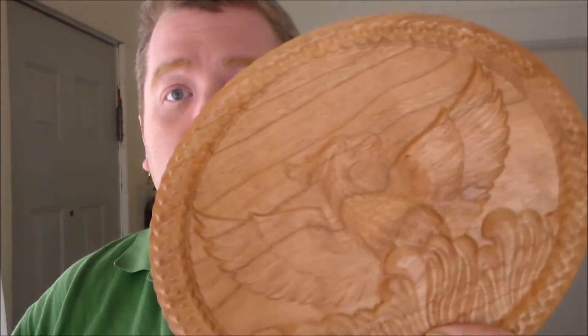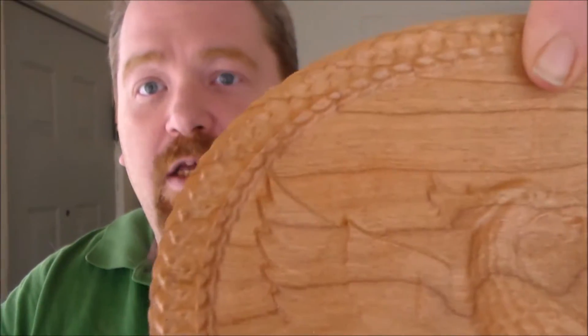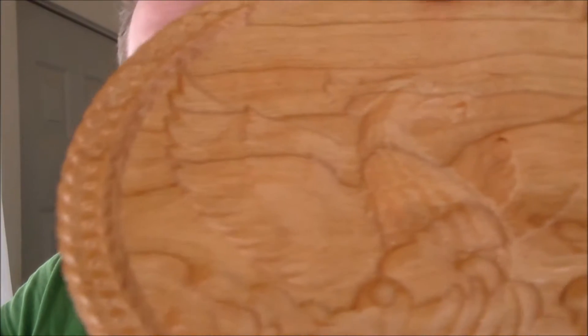Hi guys, welcome back to Doug's Basement Workshop. We're sitting in the CNC room today. We did a new piece of 3D art that I picked up - this is the Phoenix. It's a little small for the model; I'll probably not carve it again this small. The wing detail in the very base is just beautiful - the detail in this model is absolutely stunning - but I lost a lot of detail because I tried to make it too small, and I'm kind of bummed out by that.